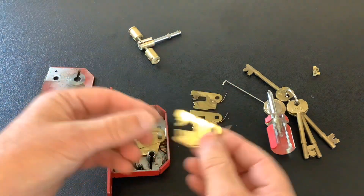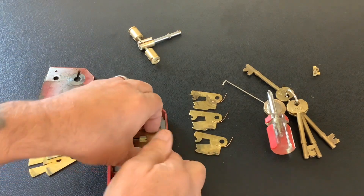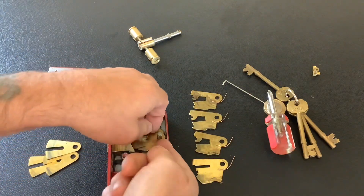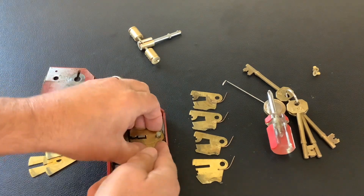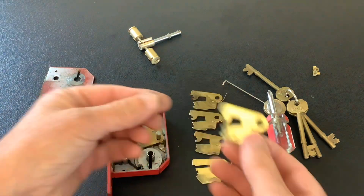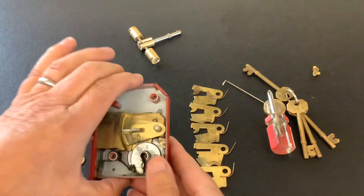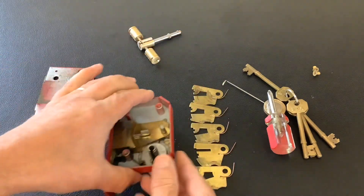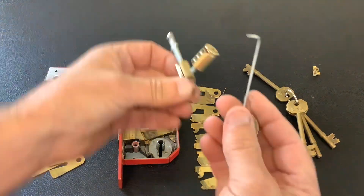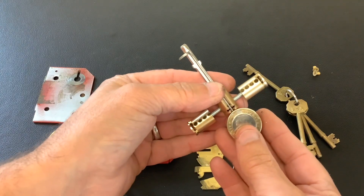Third lever: force gate at the top again. Fourth lever coming up — it's a bit dirty inside, could do with a good clean. Force gate in the bottom. The last lever is always the trickiest to get out — move the spacing out of the way. Force gate at the top. So force gates in all the levers: four at the top, one at the bottom. That's an ERA five-lever mortise lock picked open with a homemade pick and a homemade tension tool.